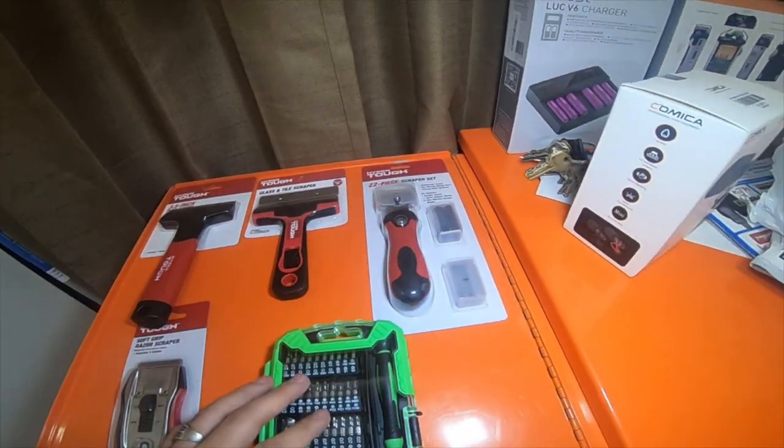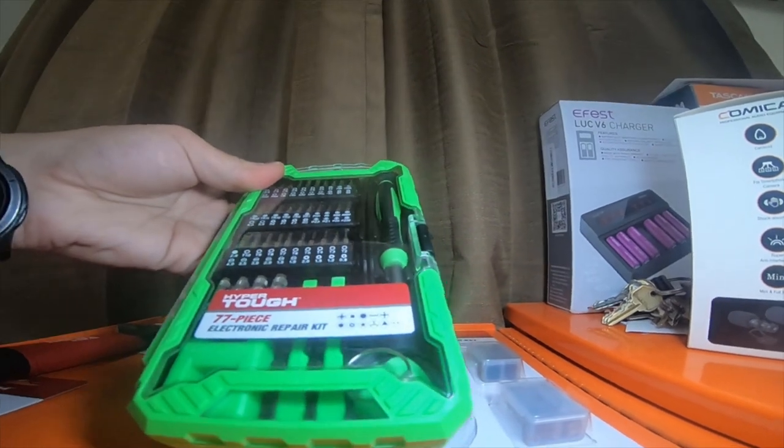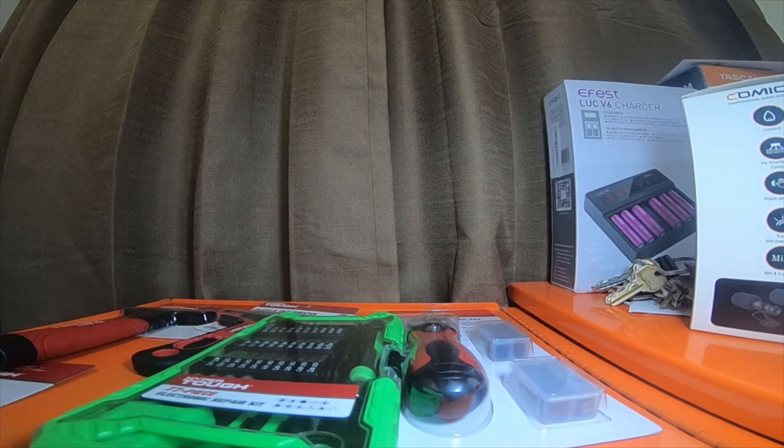And then I picked up this Hyper Tough 77-piece electronic repair kit. The reason I picked this kit up was because it comes with sockets.